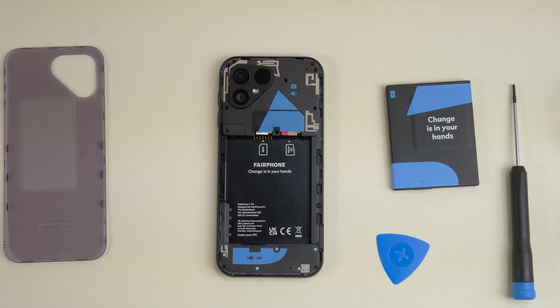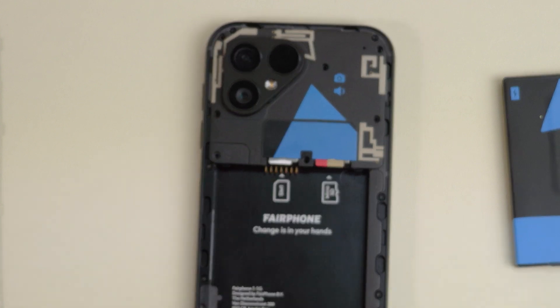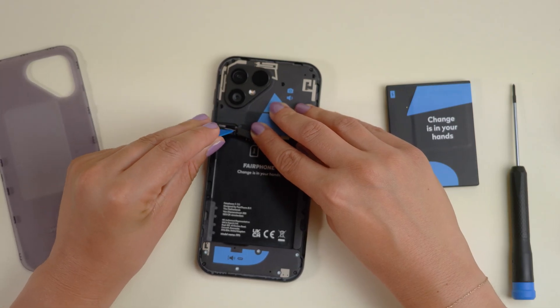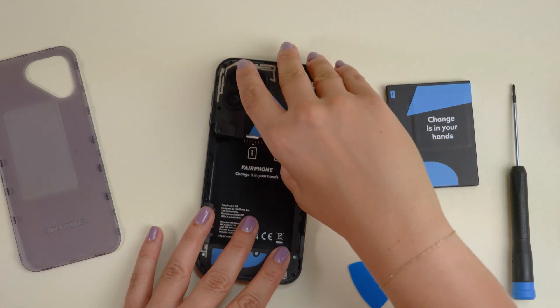Next you'll want to gently lift the connector cover in the bottom left corner of the top unit by hand. This will reveal a board-to-board or B2B connector that you can disconnect using a credit card or pick. With all seven screws loose, the connector cover removed and the B2B connector disconnected, you can now take out the top unit. You'll need to lift it out from the bottom.